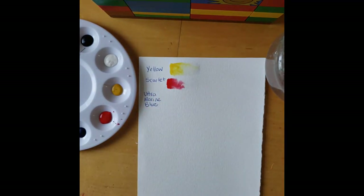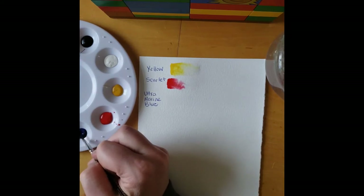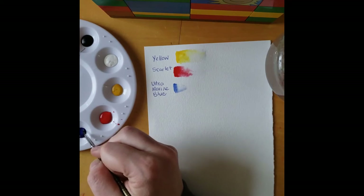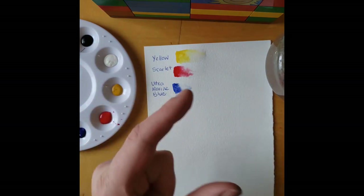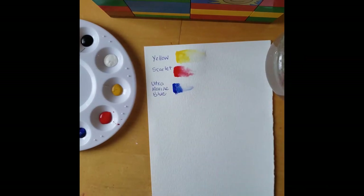Ultramarine blue. Make sure in between each color you're obviously cleaning off your brush with some nice clean water. Actually, before we continue using all these paints — I don't really have to do this because my paints are still pretty moist — but you can use the little pipette I gave you with the little dropper, suck up some clean water, and put a drop of water in each paint well. That will help the paint rehydrate. There's our blue.